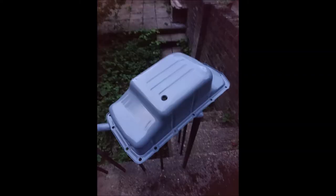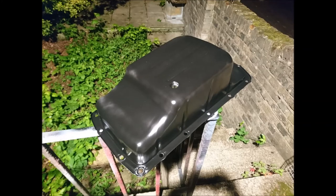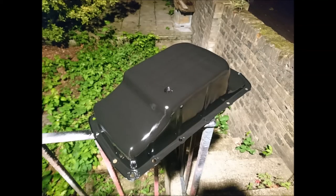Yep, that's paint drying. And this is what it looked like for the first pass of the satin black. Second pass. And third pass.